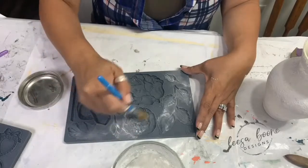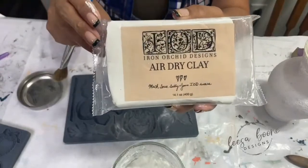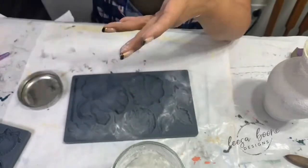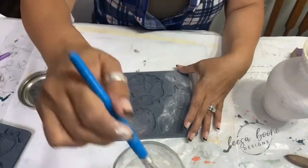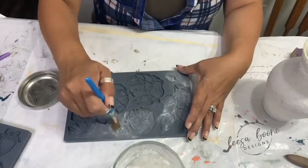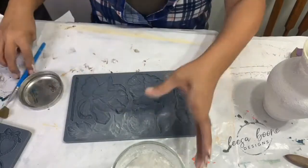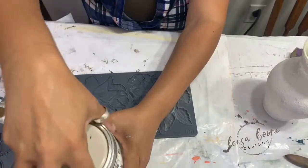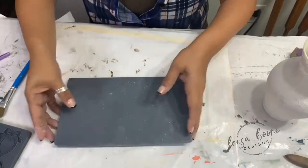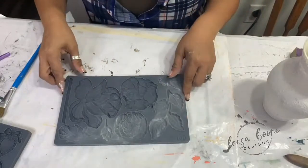If you're new to Iron Orchid Design, the clay they make is an artisan quality air dry clay — it's so soft and so awesome. With air dry clay you might get some cracking and you're definitely going to get some shrinkage, but you don't get as much as with other clays. I really love it; it's so easy to work with. Always pat off the excess cornstarch.